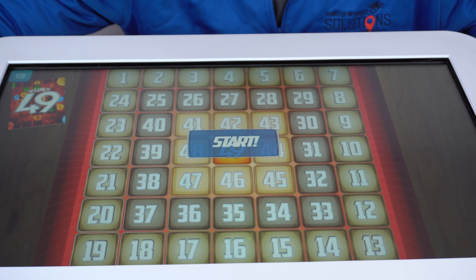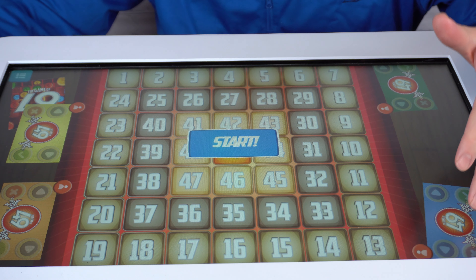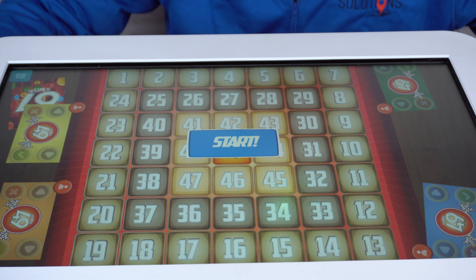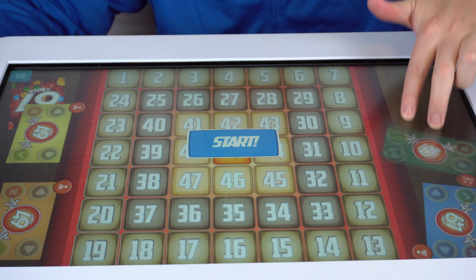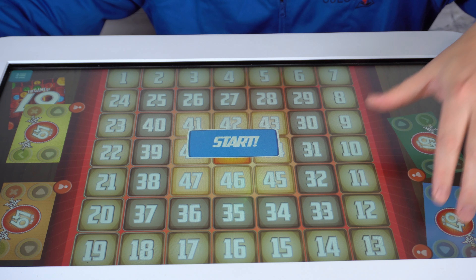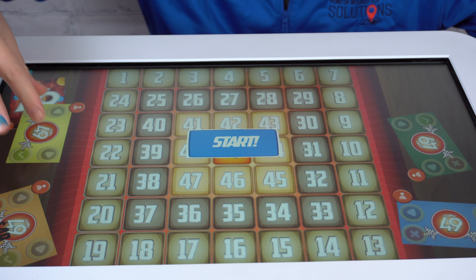So to start this game, you come down here and press this nice little plus button. You can have up to four players play. If you want four players, you go one, two, three, four. And you can see it puts each player's color in each of the quarters. What's neat about this, and it shows off the awesome abilities of the play table, is you can turn these and move them anywhere you want. So depending on where you're sitting around the table, you can move them and have a nice comfortable view of your game piece.